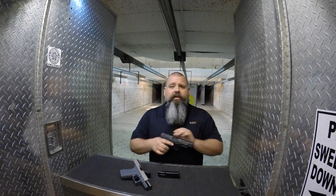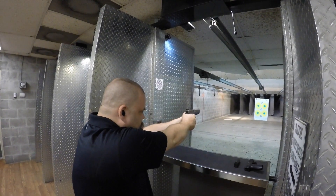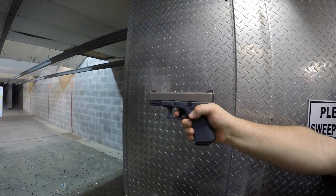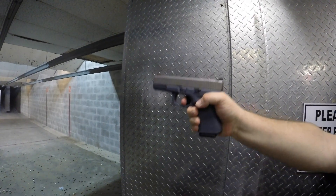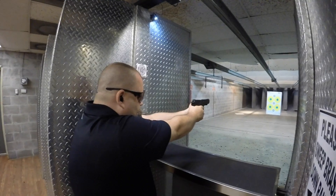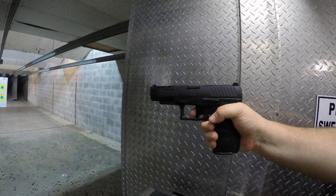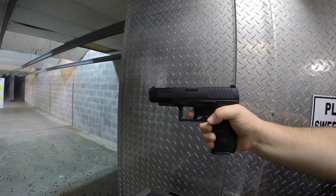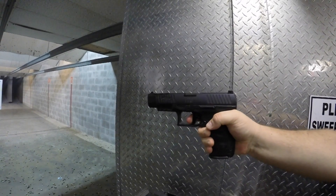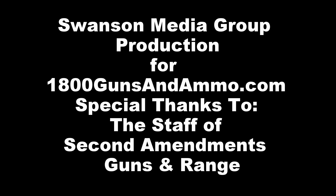So let's take a look at how these perform on the range.